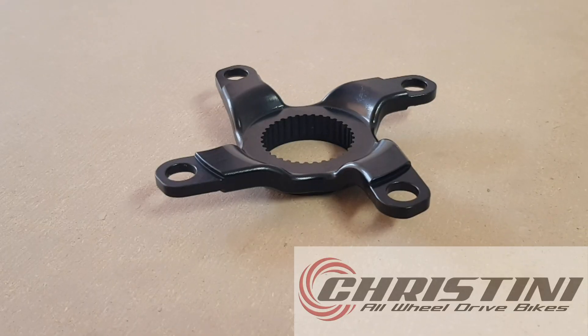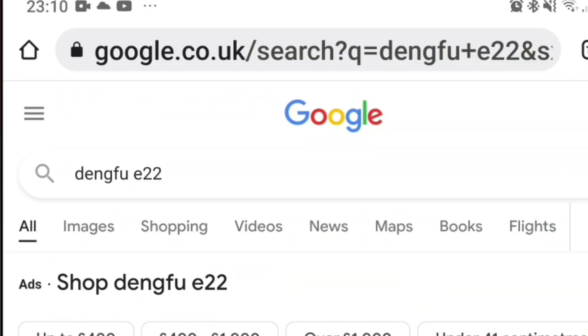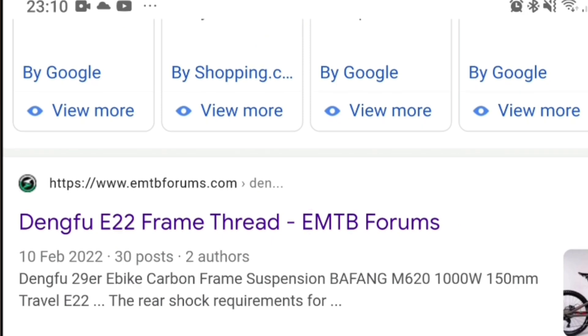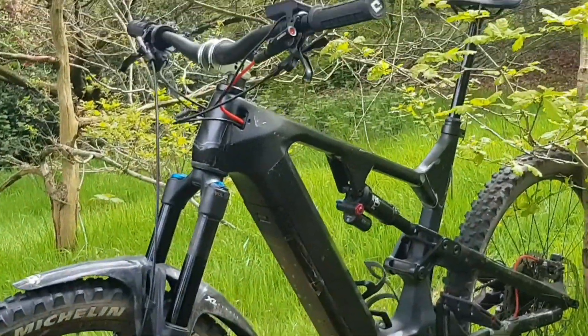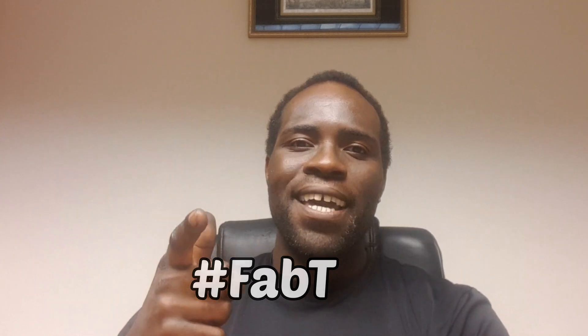I'm going to wrap it up here — huge shout out to Cristini Bicycles for the 104 BCD adapter, I'll leave a link in the description. I'll also update the Dengfu E22 frame thread with my thoughts on the Cristini chainring, link in the description. Big shout out to everyone who's contributed to both the E10 and the E22 builds — you know who you are. Expect further ride footage on the Dengfu E22, and the next video will be about the Dengfu E10 since I've put 300 miles through it. Until next time, take it easy, stay safe, peace be the journey. Hashtag FABT, peace.